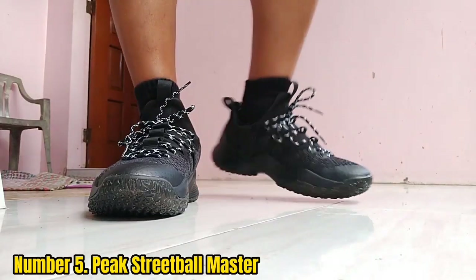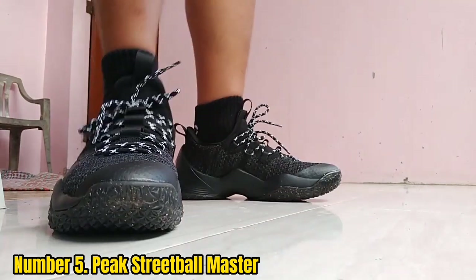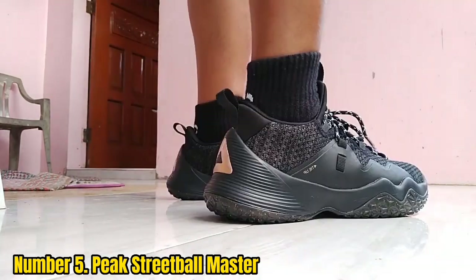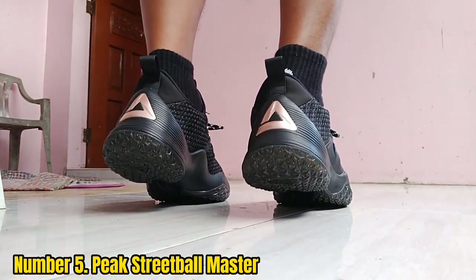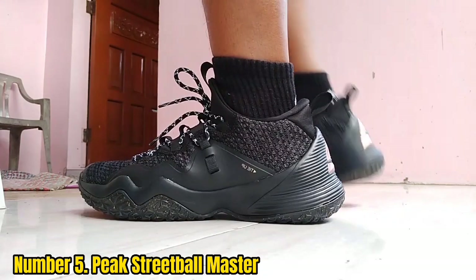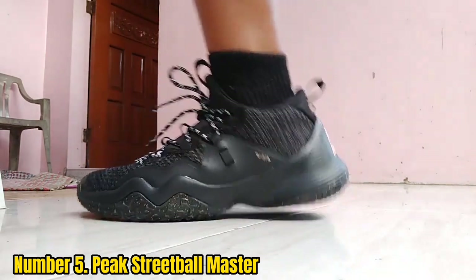Number 5: Peak Street Ball Master. If you're an outdoor player who needs better ankle support, or if you want a durable shoe, the Peak Street Ball Master delivers. This affordable sneaker manages to keep the price point down without losing any key traits like lockdown, traction, or style. That makes it great on the blacktop.